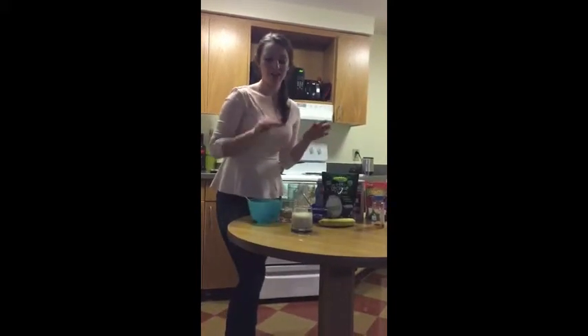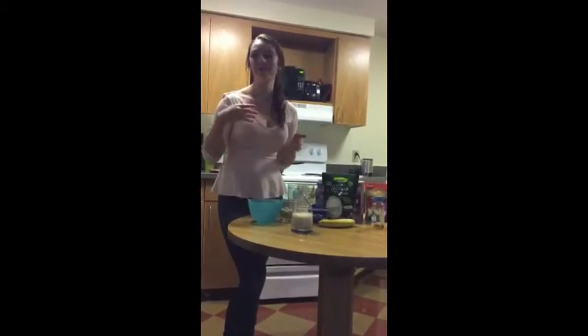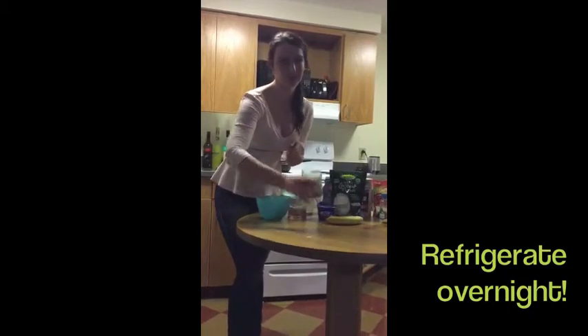What comes next is going to amaze you — we're going to refrigerate this overnight, and in the morning you're going to have nice fluffy overnight oats. So if someone argues they don't have 120 seconds in the morning to microwave oats, these will already be sitting ready for you in the refrigerator.